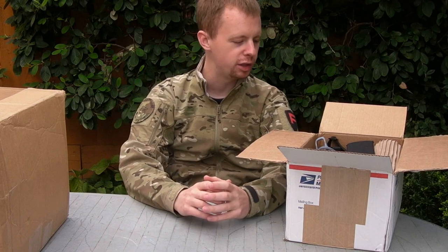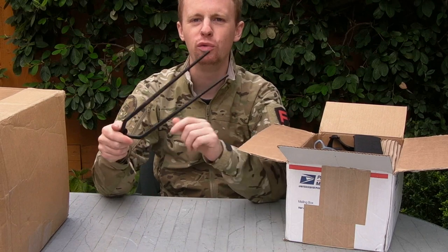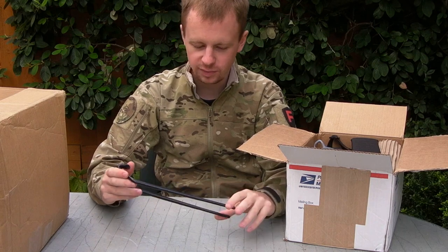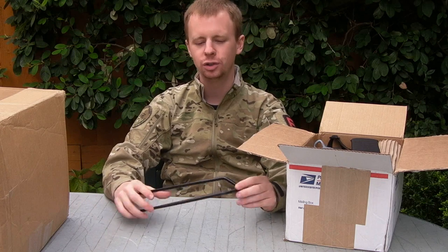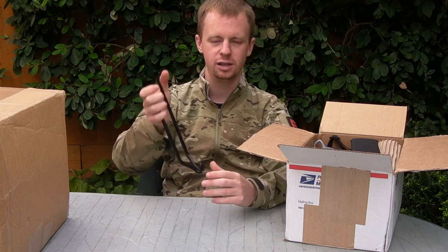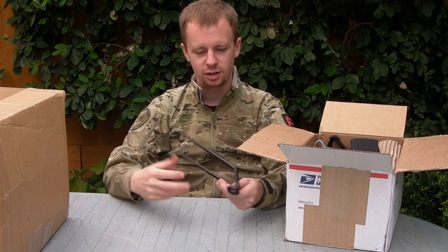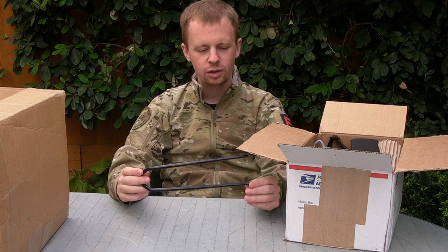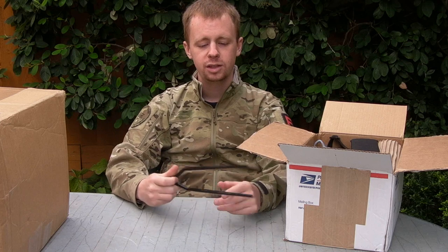A couple of simple little things. First off, this is a handguard removal tool. It's a bit of a weird thing - chopsticks maybe. But if you have a particularly stiff, strong delta ring spring on your AR and you have a drop-in handguard, you can just hook this into the magwell of the gun and press back on the delta ring with one of these. Midwest Industries this one is. I've got a couple of guns where the battery is stored inside the handguard, so being able to get at that easily is definitely a plus.